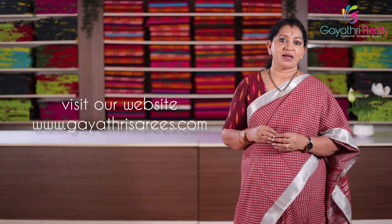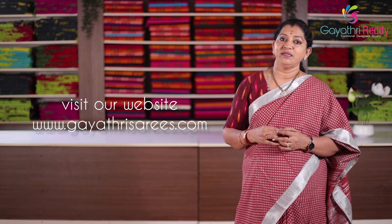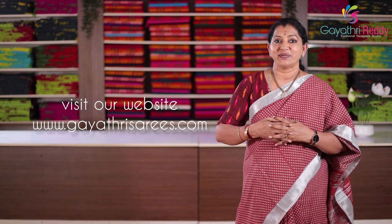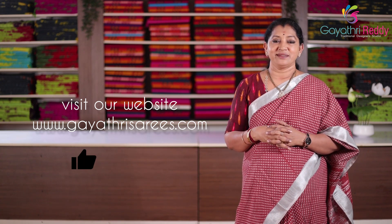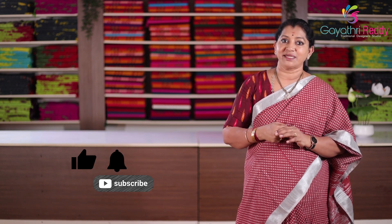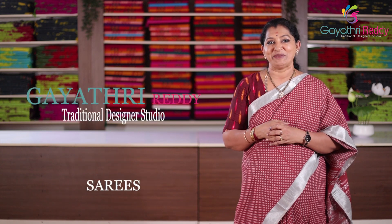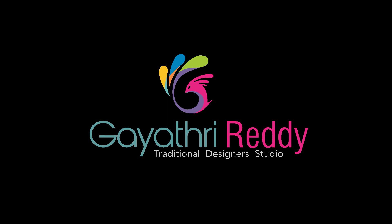There are prints, malmal, kota, linen, organdy — many varieties on our website. There are fancy saris and many new varieties in this video. Don't forget to like, subscribe, and press the bell button. Share the video. Thank you. We'll be right back.